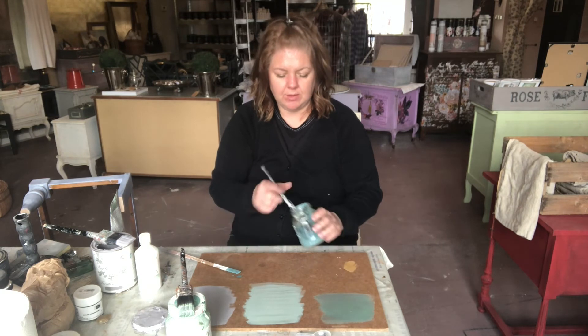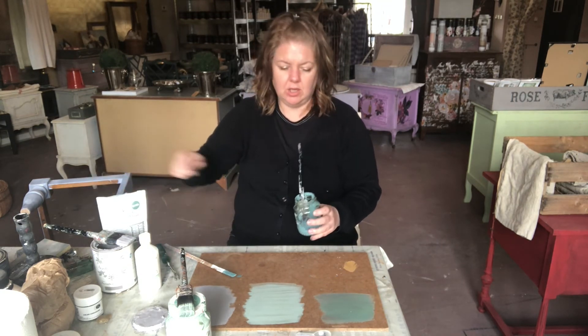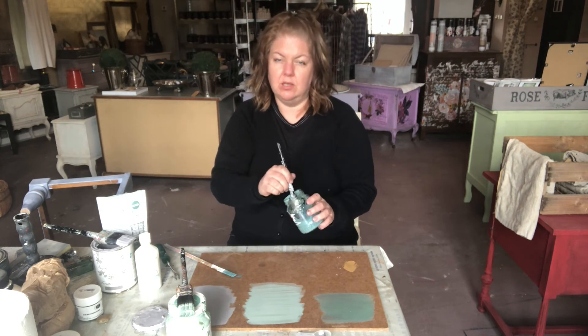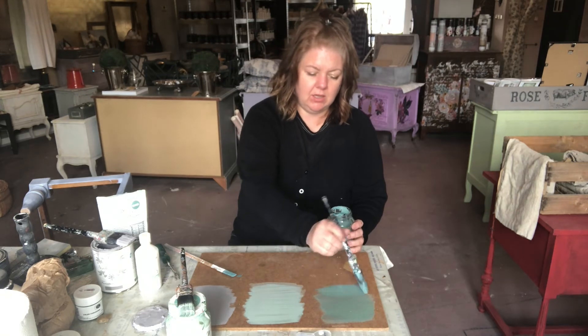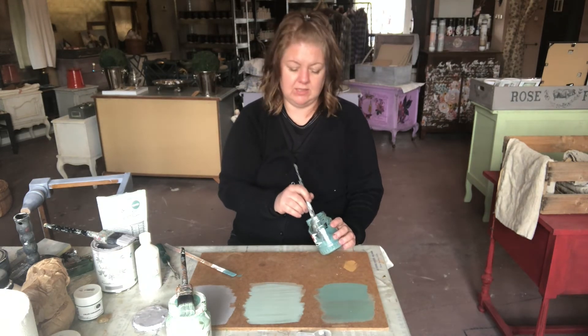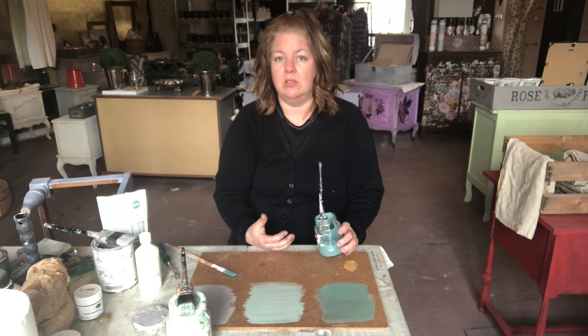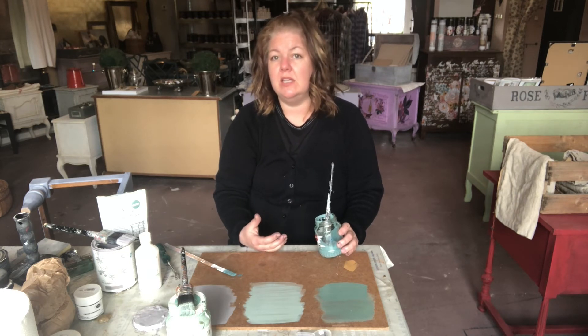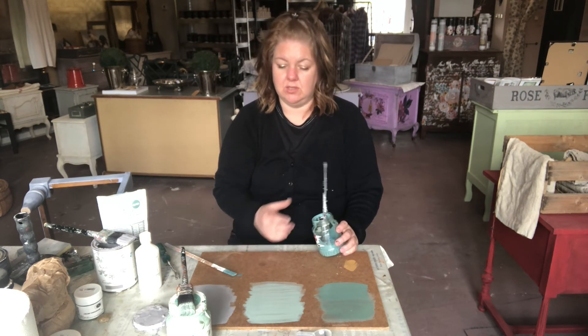If you paint something, for example, in this beautiful teal turquoise color — fantastic color, absolutely love it — if you post a piece of furniture painted with this, you're going to limit your potential customers based on the color. So if you paint something in a light, neutral color, you will have more opportunities to sell painted furniture.